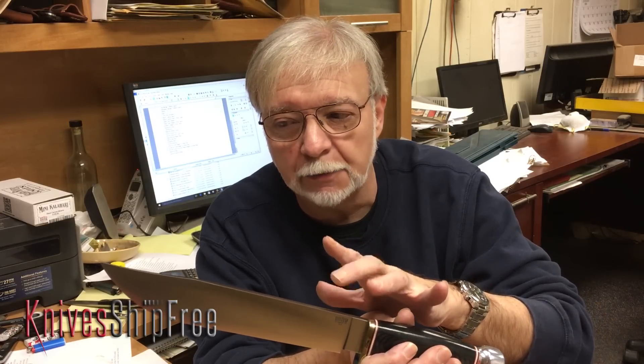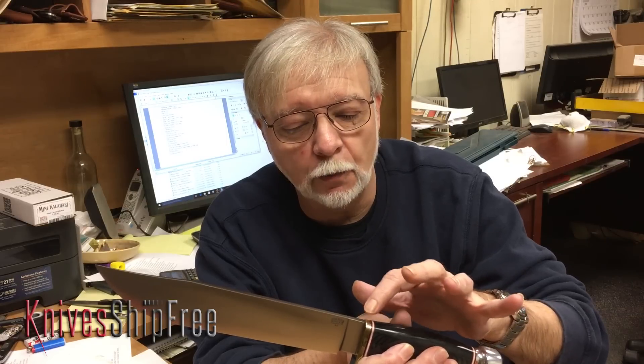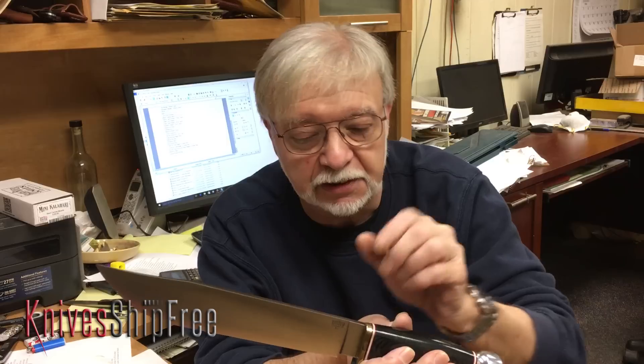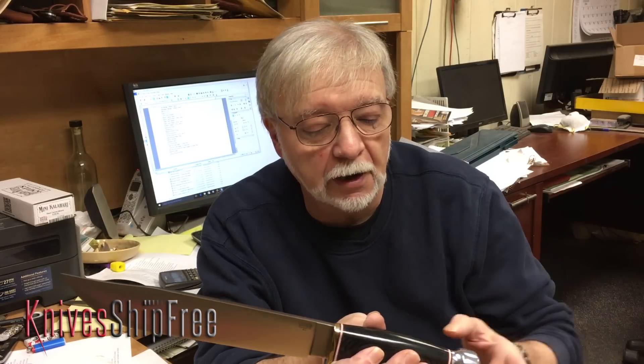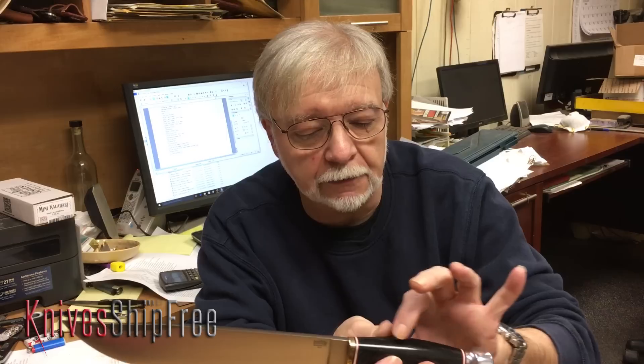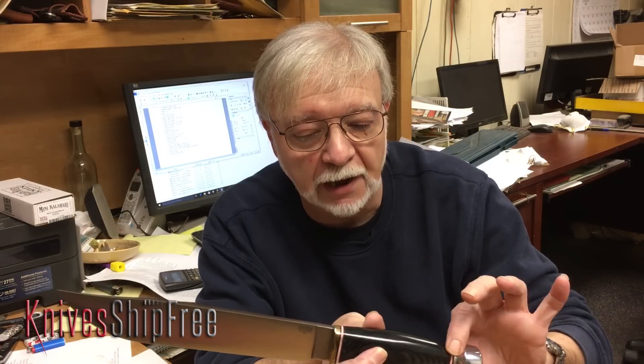What we've done is replicated the blade exactly. We've used a thicker guard — his guards were like a ribbon of steel or a ribbon of brass — but we maintained the original Marble style pommel and the Marble style handle.